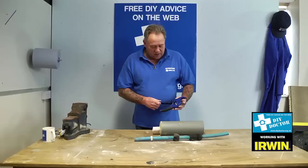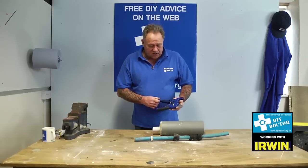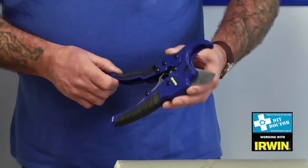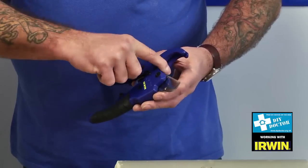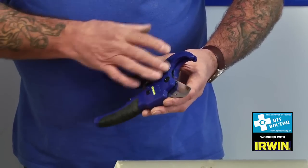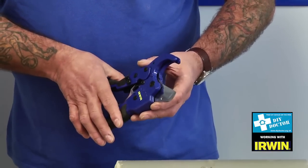You're looking at the Irwin pipe cutters — two sizes, 45mm and 25mm. The 45mm will cut both, but the groove in the head here keeps the 45mm pipe firmly into place while you cut it. It gives you a much squarer cut.